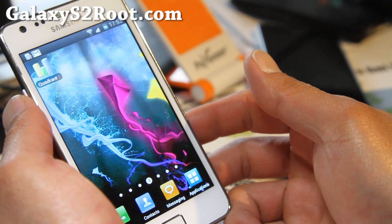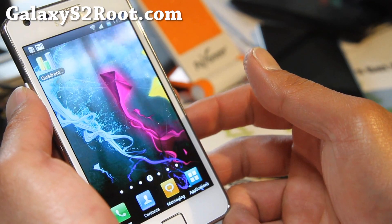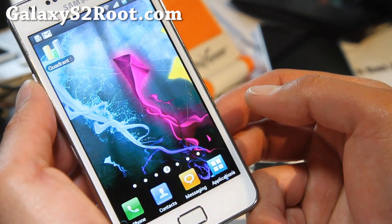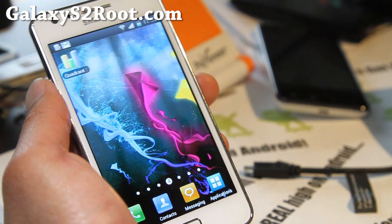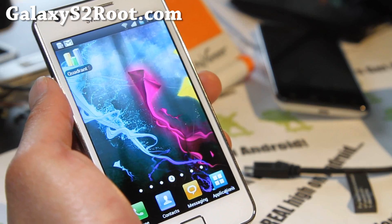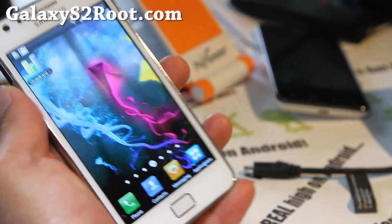The more ROMs you have, the more options you have. I know it might drive some of you newbies crazy, but if you start trying a couple of ROMs, it's not that much work. Once you get the hang of it, it takes you like five minutes to install a new ROM. And if you have dual boot, you can have two ROMs running.